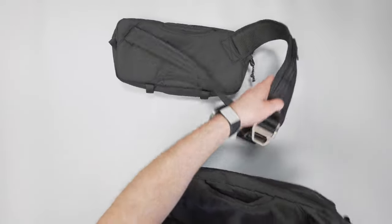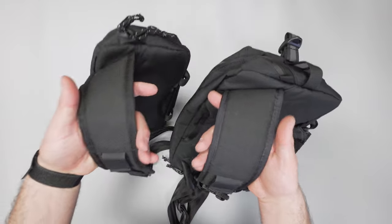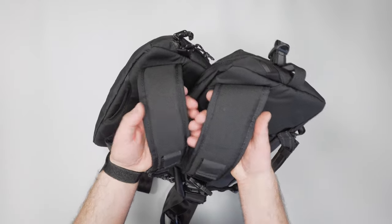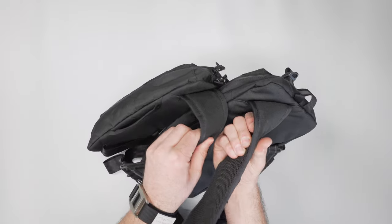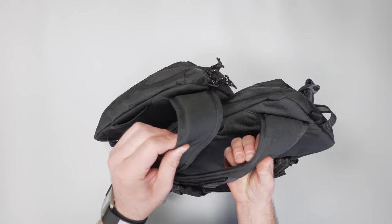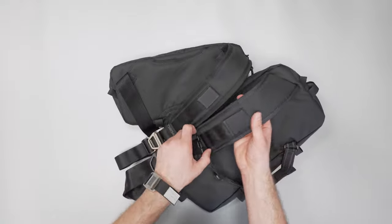The straps are different as well — on the Mini Cadet it's a little bit thinner, or less wide. The thickness is similar, although the Cadet maybe feels like it has a slightly higher density foam. It's hard to tell — they're well within close range of one another though.